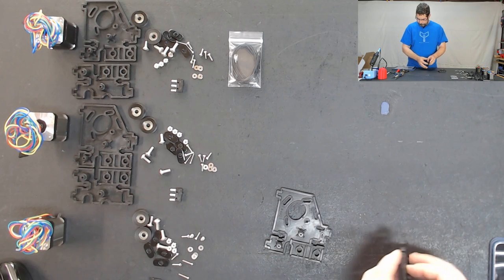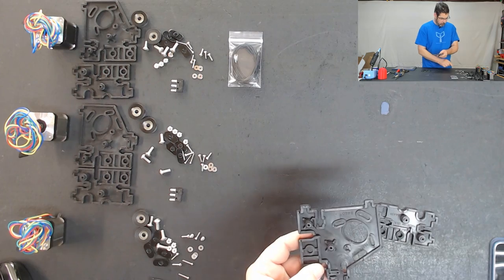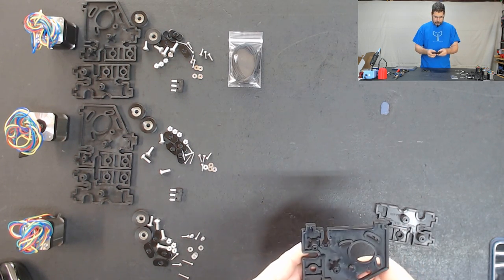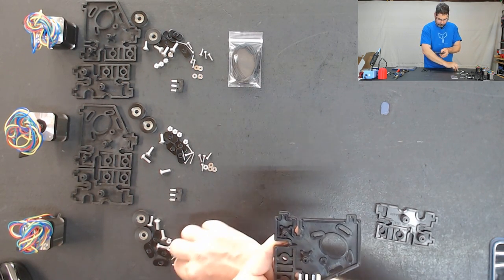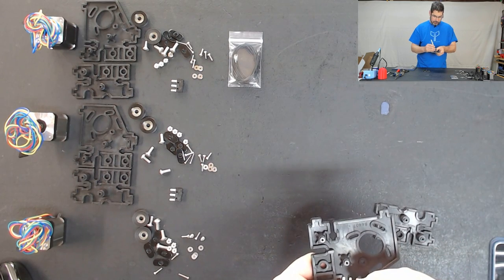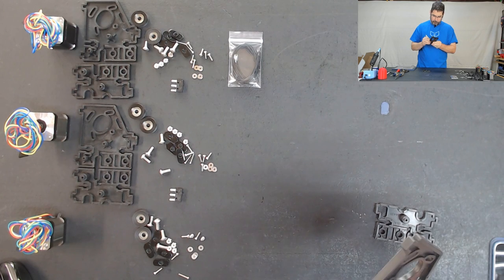The first thing that we're going to do is install the end stop switches on these, and it's best to reference the position in the manual. So it's going to go with the switch part towards the outside here, away from the angle. Now it comes down to personal preference - some people would prefer to solder the wires on before completing this step, while other people like to do this step first so that there's a little bit of mass. I like to do it as the manual suggests and do this first.